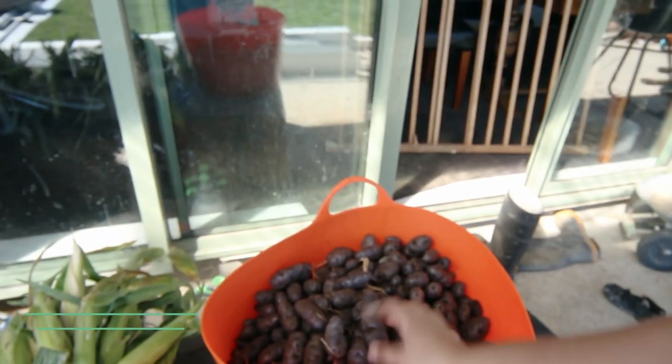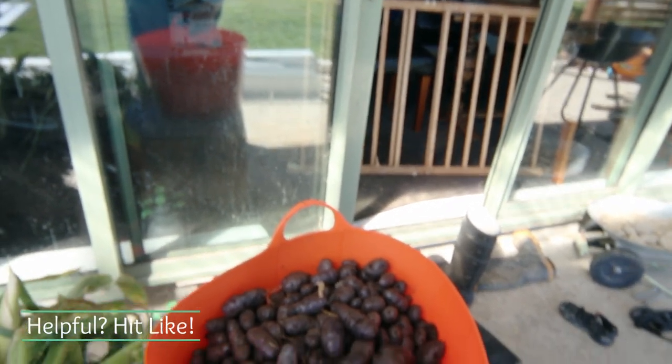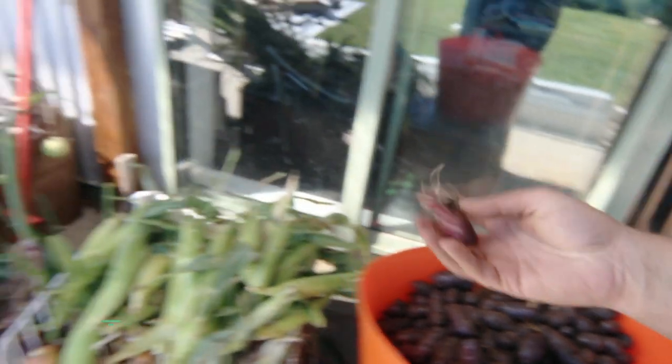So I need to get some cardboard boxes and some newspaper so I can store these away. We will eat our way through them slowly. That's a mushy onion.